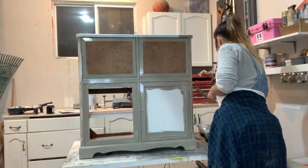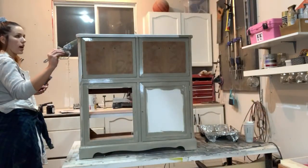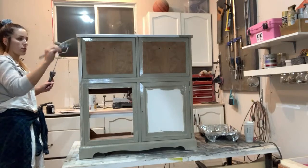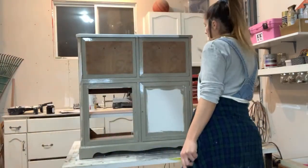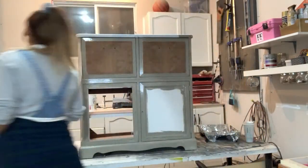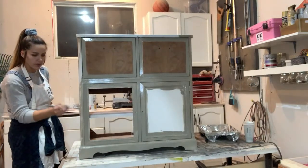I'm going to need the brush to get into a little detail here on the side — the way the piece was built it has a little indent. You could fill in any little nooks with wood filler, but the paint can get right into this and you won't even see it when it's done.